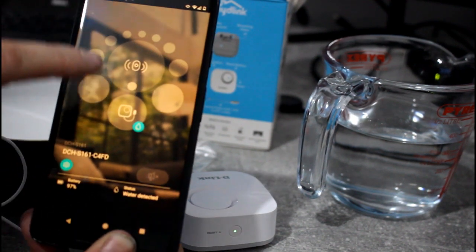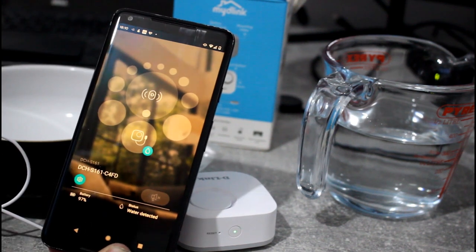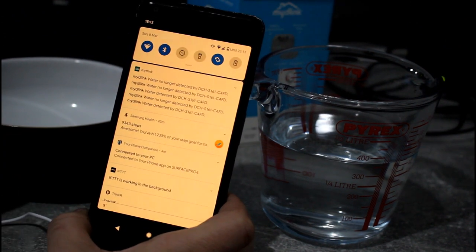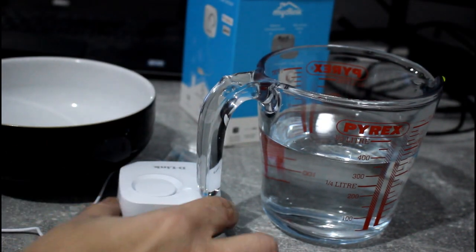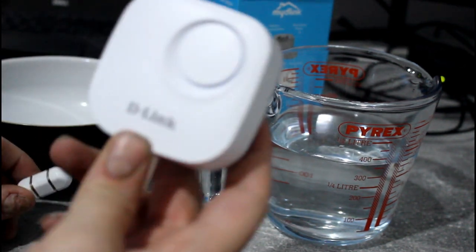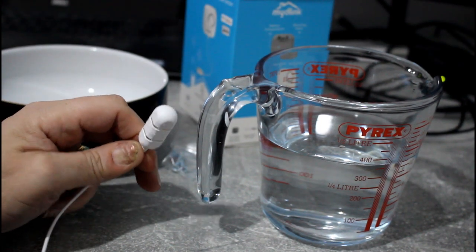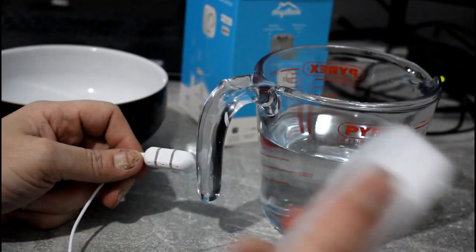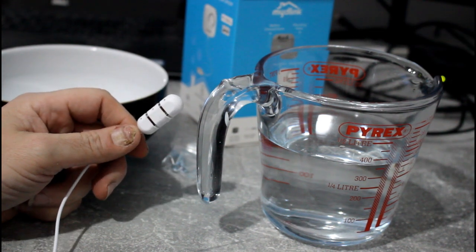And there you're showing it's got the water alert on there. And that's pretty simple, isn't it? That's it, really. And there you can see the notifications coming through — water no longer detected, water detected, and so on. So the idea now is I could wall-mount this with a couple of screws near the washing machine, have the sensor behind the washing machine on the floor, and I'll get an instant alert when water's detected.